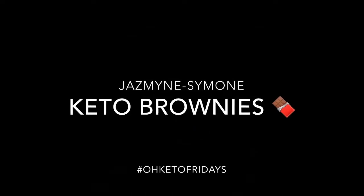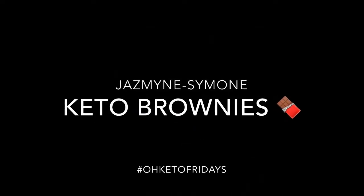Before I started doing keto, I never used to cook. Ever. Hey everybody, welcome back to my channel. I'm here with another food video, another dessert video — that's what everybody likes to see.